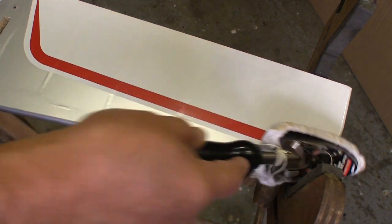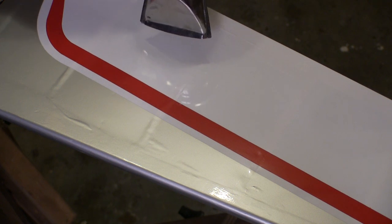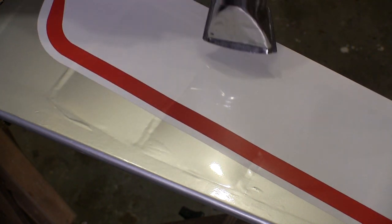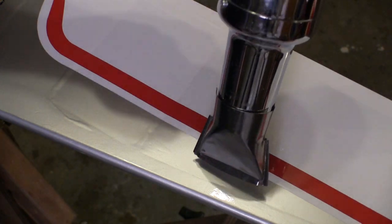I don't even pay attention to the wrinkles in the covering — we'll get rid of that later with the heat gun. Notice how I start at the other edge and use the heat gun to cross the piece, so I'm shrinking the covering all the way across. When I shrink that entire section down, it's much harder for those wrinkles to come back sitting in the sunlight.